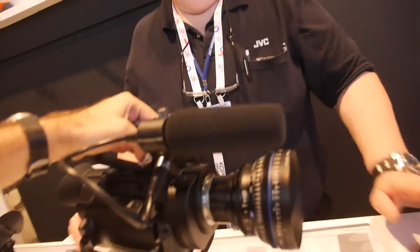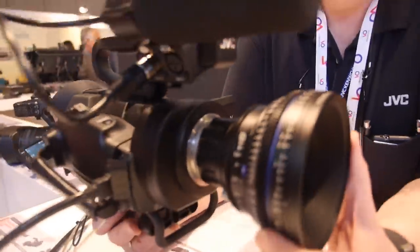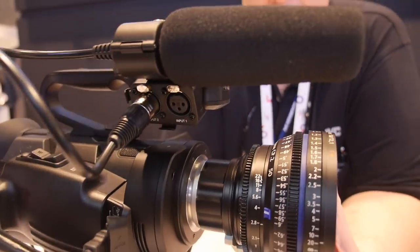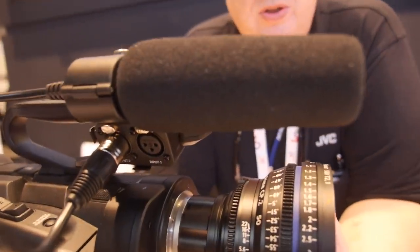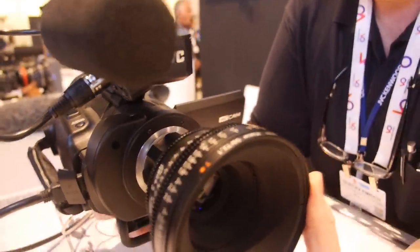This camera has been out for a few months, so what are we looking at here? This is the GY-LS300. It's developed and featured with our own Super 35mm sensor.